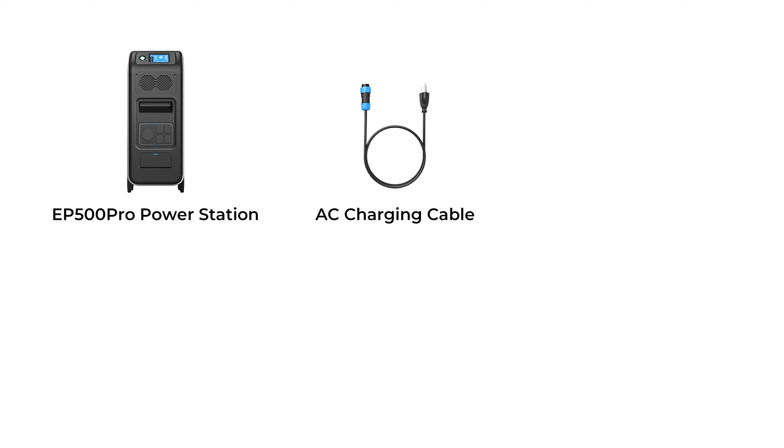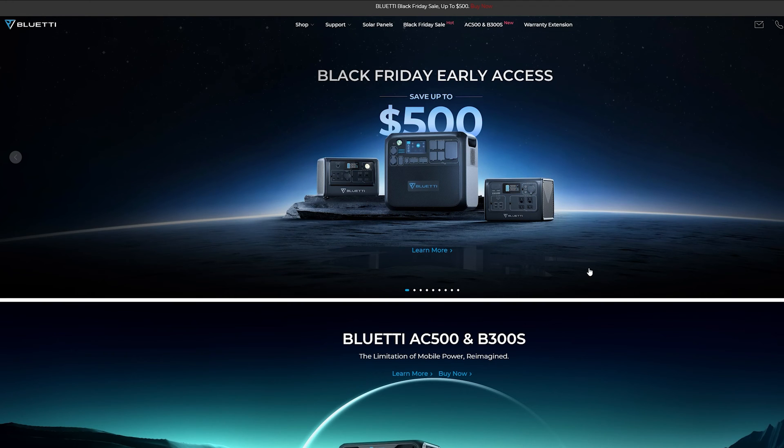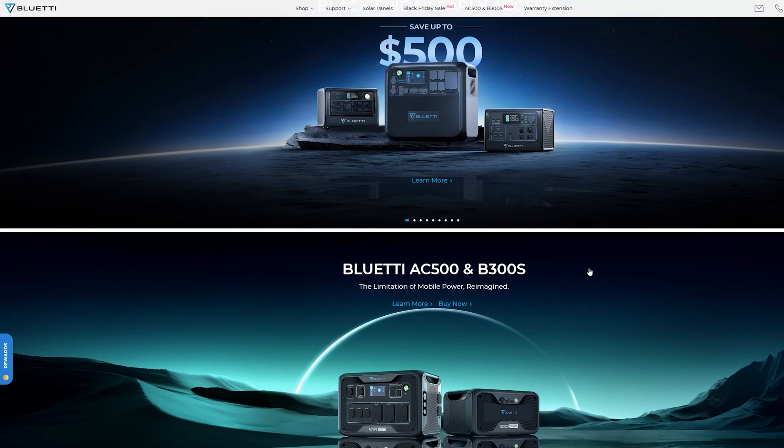There will be an AC charging cable, PV charging cable, user manual, and warranty card along with the EP500 Pro in the box. You can also purchase other useful accessories on our official website, BluettiPower.com.